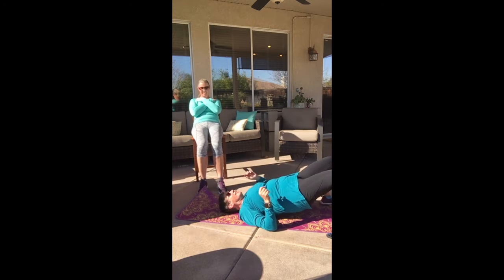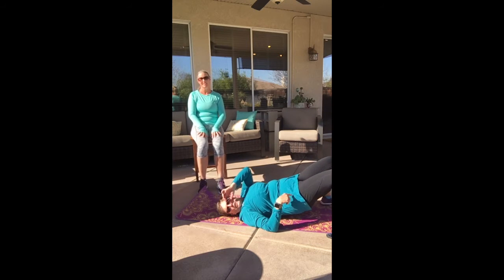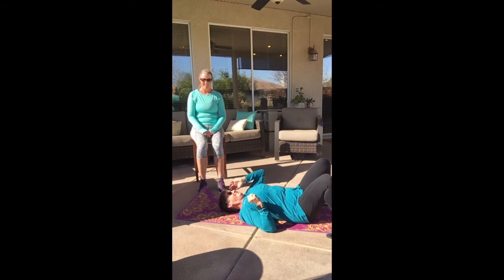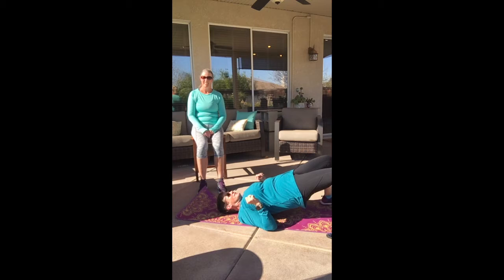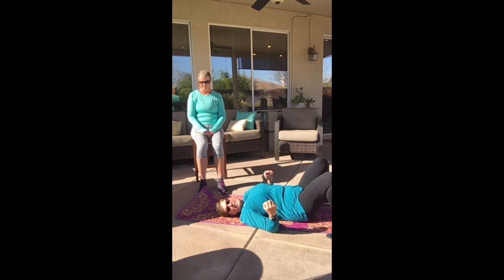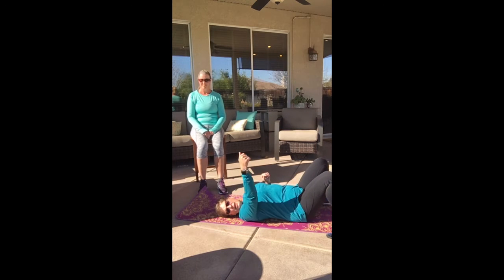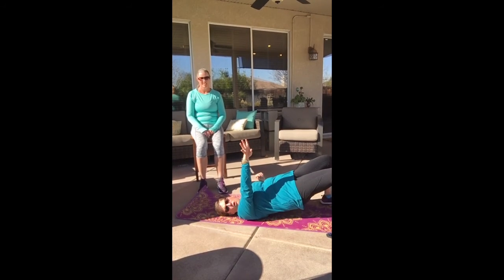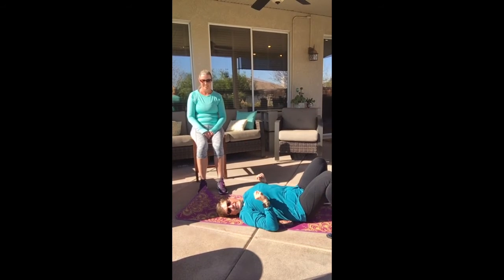Let's stay here — butt lift. Lift your booty up, nice and tight. This is the crack-your-pencil one — got a pack of pencils, I want you to crack them. Break that pencil. Nice and tight, squeeze that booty. Eight more here, squeeze it up. Four, three, two, and one.